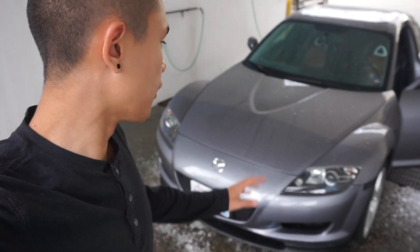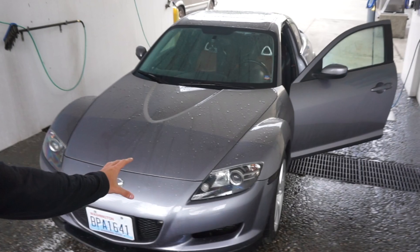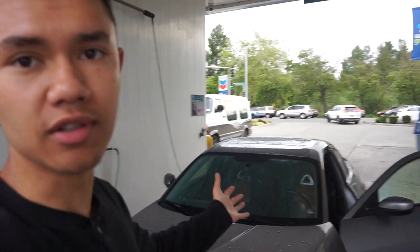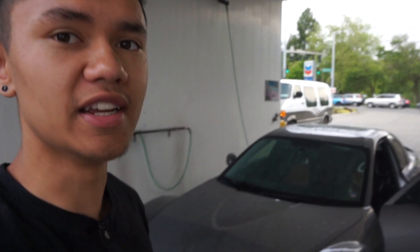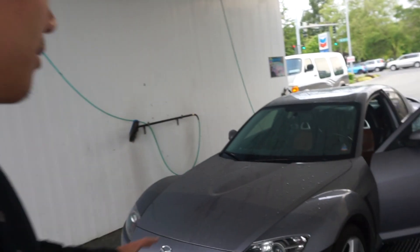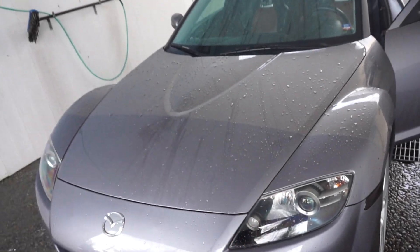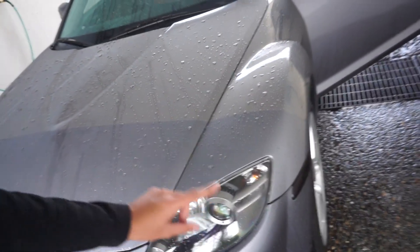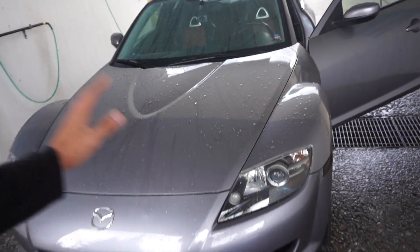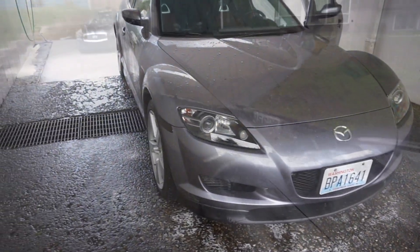One of the first things you're going to want to do before you start putting clear bra on is actually wash the area. I just came to a brown bear and washed the whole car, but you can get away with just washing the headlight area. Make sure to use dish soap to get any oils off the headlight so that when you put the clear bra on, it doesn't come off. We're going to dry it properly as well.